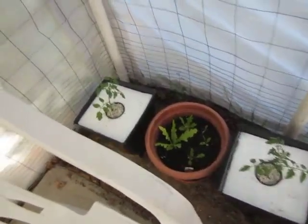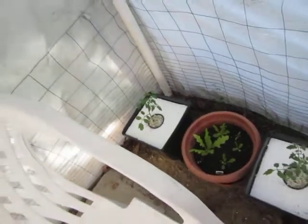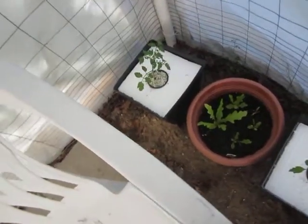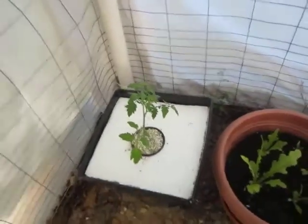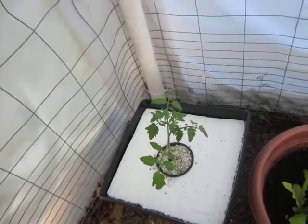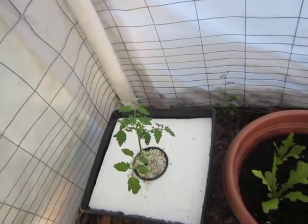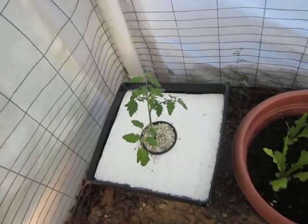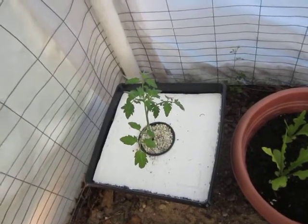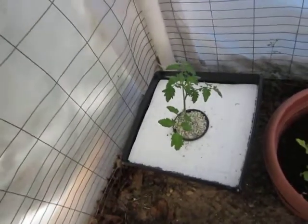Hi there, it's Rose here in Tita Mila's garden. I'd like to take another look at this garden — I'm inside my greenhouse now. What I have here is cherry tomatoes. I planted tomatoes last year and they were doing really well, but somewhere in August the late blight got to them and killed my tomatoes.